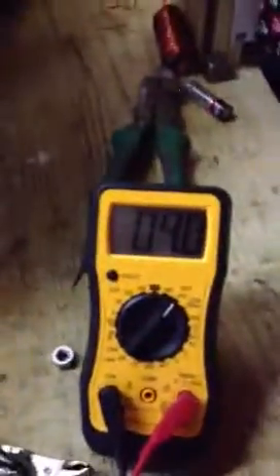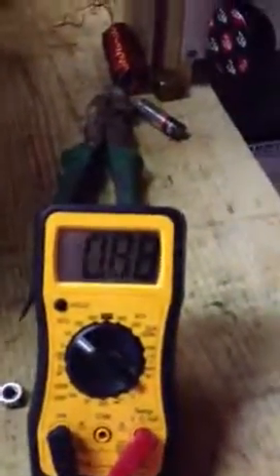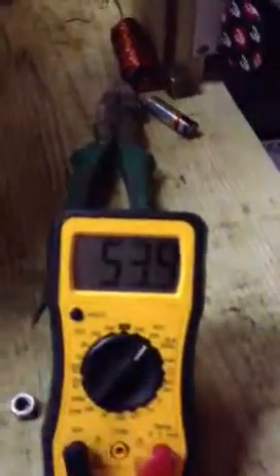I'll get this wheel going a little faster. It's got that wire dangling there, and I get this wheel going. So that's AC current. I'm going to switch it over to DC — there's my DC current. And I'm going to go back to my AC current.